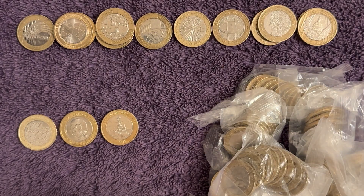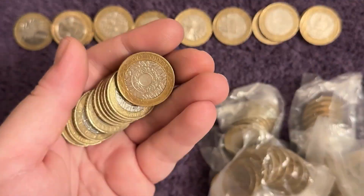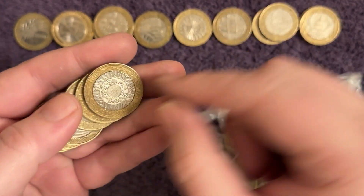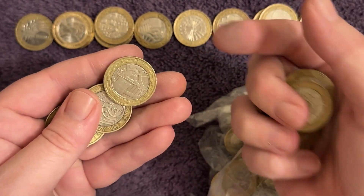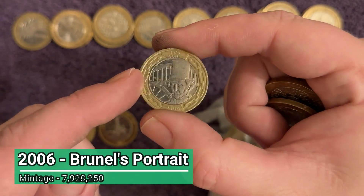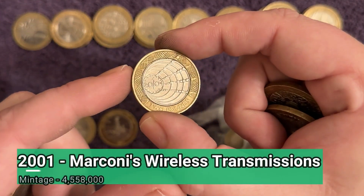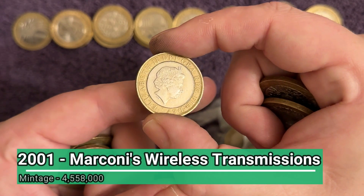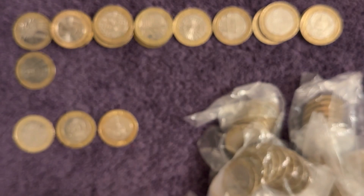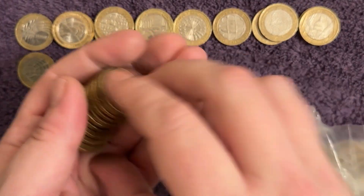It took me so long to find one of those initially that I actually bought one from the coin store. I used to have a local coin store and every week I'd do a coin store haul video. In one of those I bought one of those full flag errors - the very next two pound coin hunt I done, I found one! So that was typical. There's Brunel's portrait again, and there's Marconi's wireless transmissions. We've been doing the channel for over three years now so that haul was maybe two years ago.